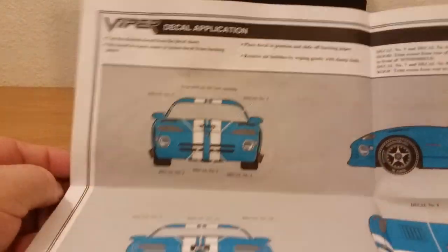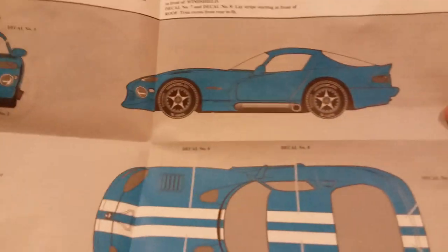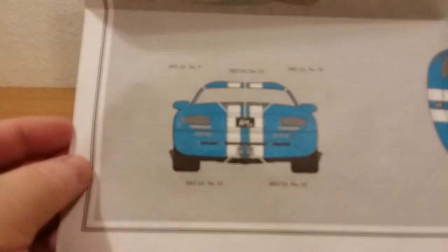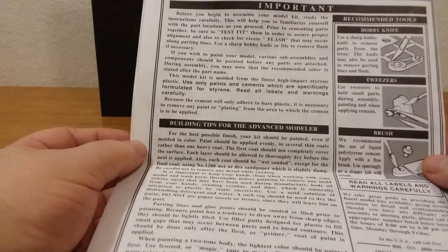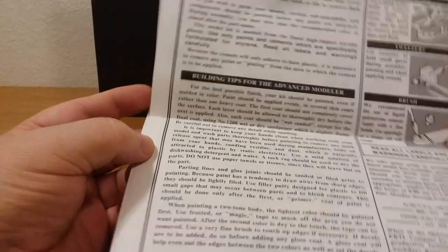Let's open this up — it shows you the decal application, where you put the decals. I guess the builder could do whatever color they wanted with it. The back of it just tells you a little about the recommended tools — you know, the hobby knife, tweezers, and a brush. Then it gives you some building tips for advanced modelers.